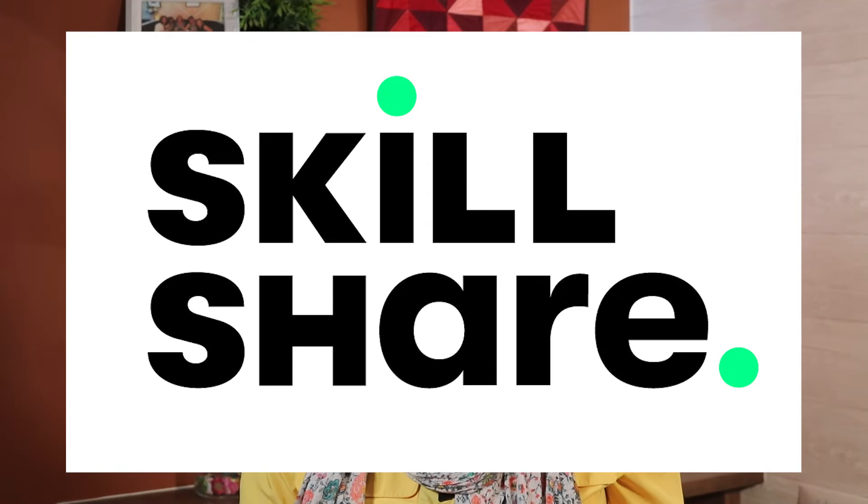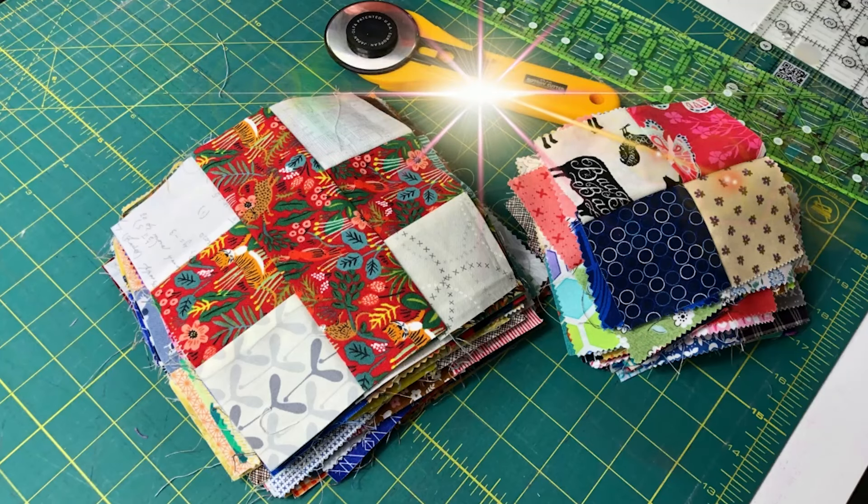I'd like to thank Skillshare for sponsoring this video. What if I told you there was an easy way to use up your scraps, or while you're sewing the seams on your current project you can be sewing the blocks on your next one with almost no extra effort? It sounds kind of magical, doesn't it? This quilting tutorial is all about bonus blocks and why you should be making them, so stick with me and I'll show you how to do it.